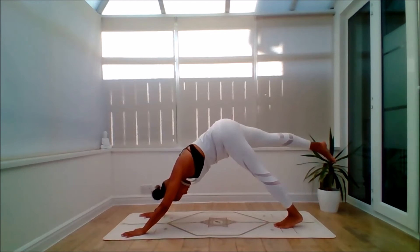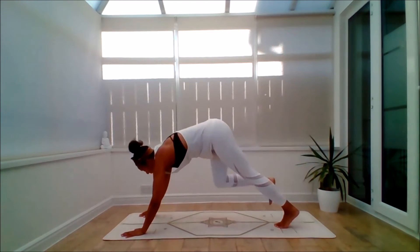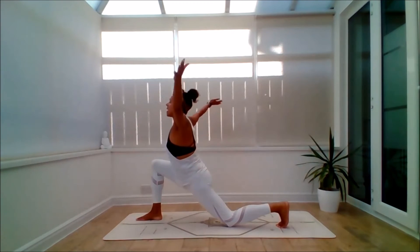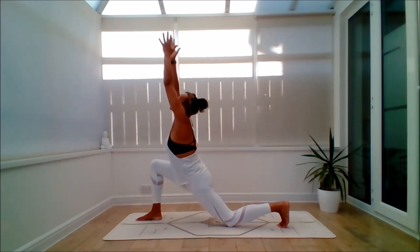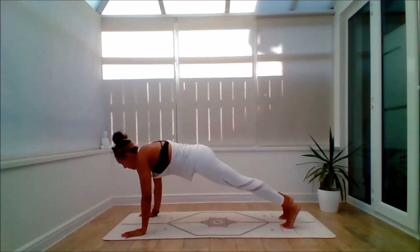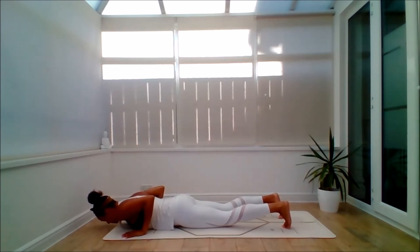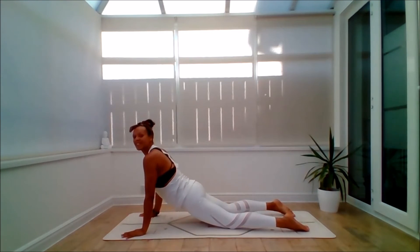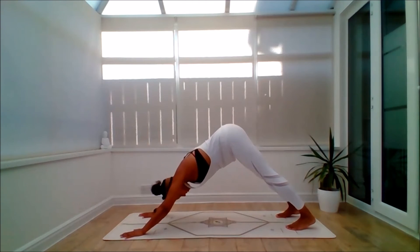Inhale, float the right leg up. Building some energy now. Exhale, step the right leg through — left knee comes down. Inhale, lift the arms up. Look up to the sun. Exhale, bring the hands down. Step back. Lower the body. Inhale to lift — back bend of choice, nice and easy. Exhale to Down Dog.